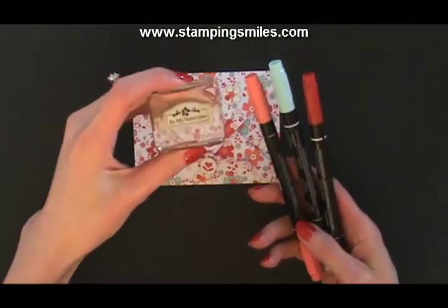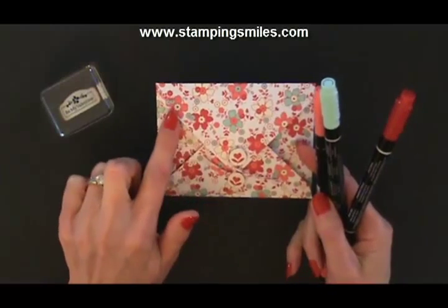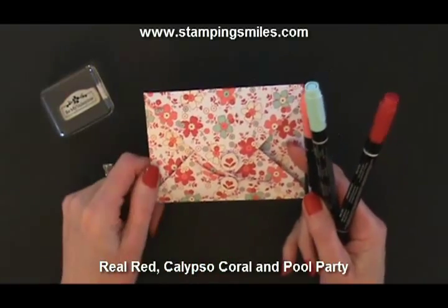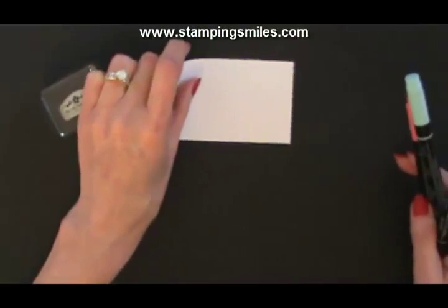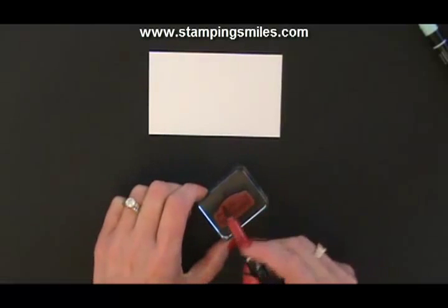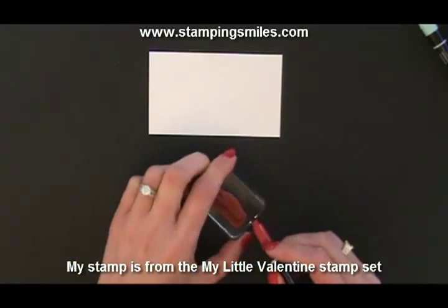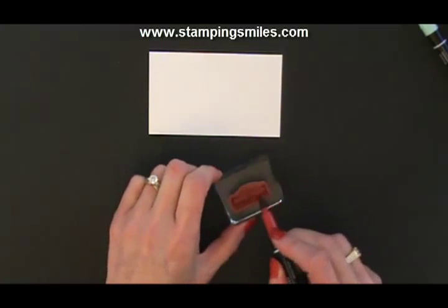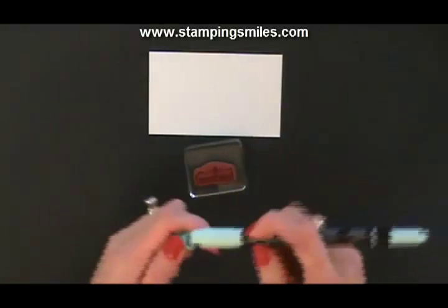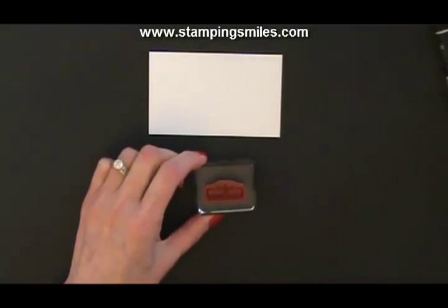The Stampin' Write markers I'm going to use to color this sweet little stamp are from the Sealed with Love Simply Sent kit. We have Real Red, Calypso Coral, Pool Party, Very Vanilla, and Whisper White. We don't have a Very Vanilla marker, but I do have some Whisper White card stock. So let's go ahead and color these in quickly. We'll use the brush end to color in the words, this border around it, and that big flower in the center. Then Pool Party for the flowers on either side, and then Calypso Coral.